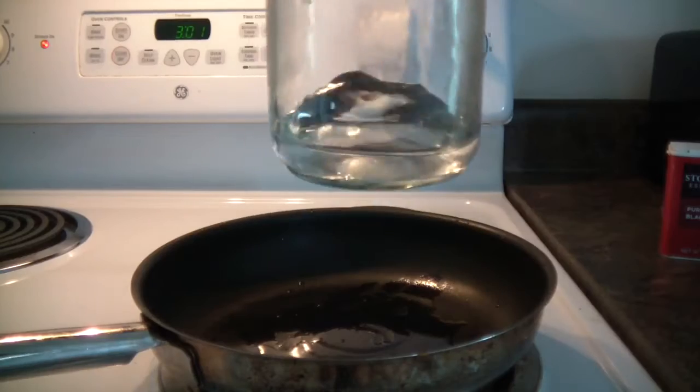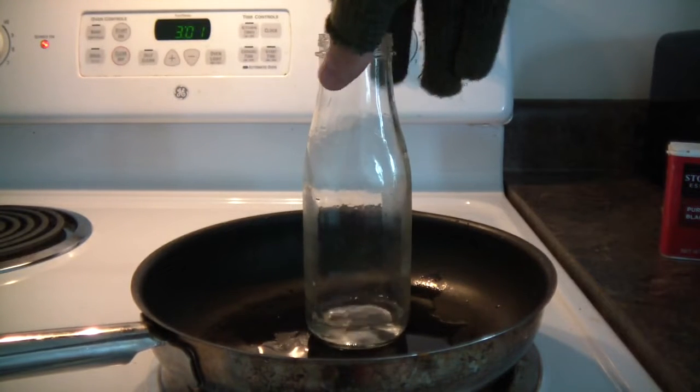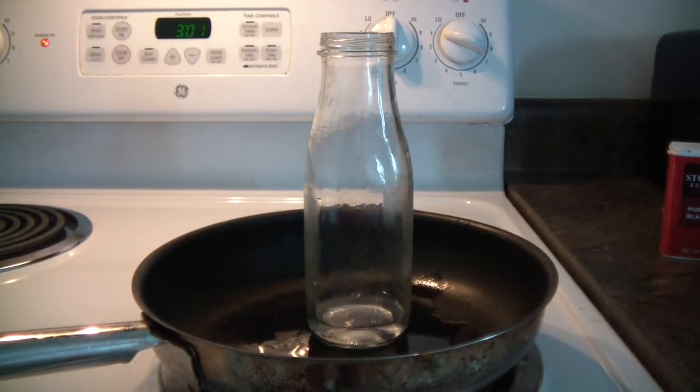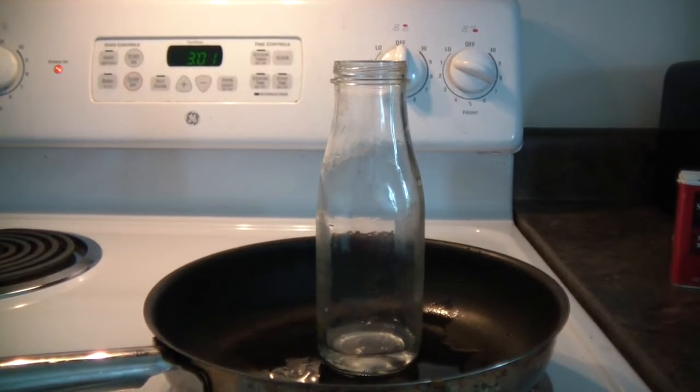What's up guys, today we're gonna suck the balloon into the bottle. Put a little bit of water and put it on a stove like this and wait till it's boiled. Remember eye protection, gloves, and a fire extinguisher, because safety is the number one priority.